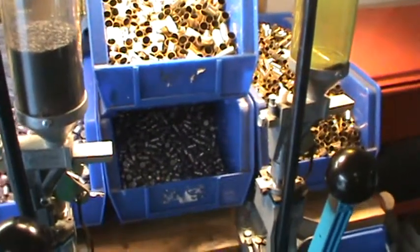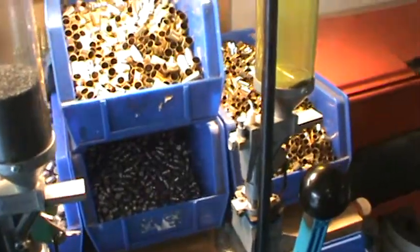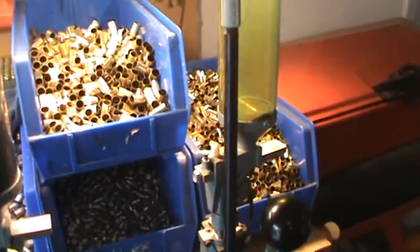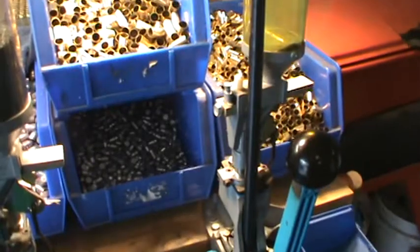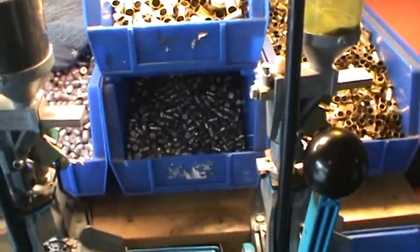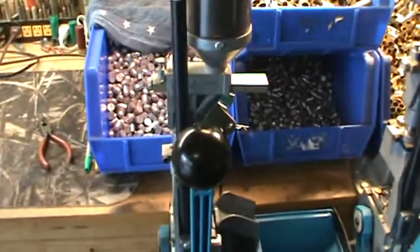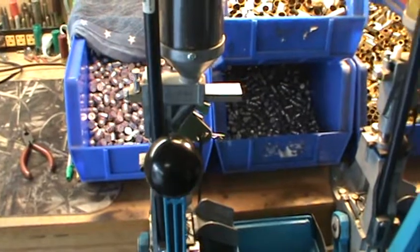Hey YouTube, this is Carson's XDM45. I want to make a short video today on cleaning your Dillon Square Deal B — what you should do to clean it to avoid problems with binding up and not working right. I use mine extensively; I've got one set up for 45.